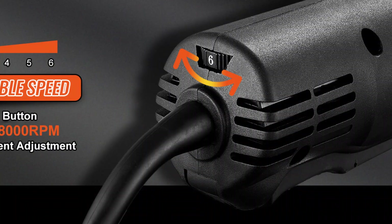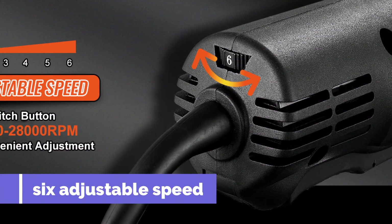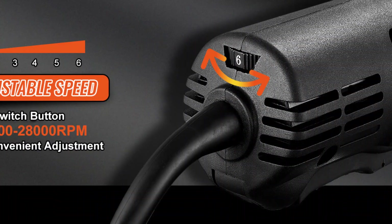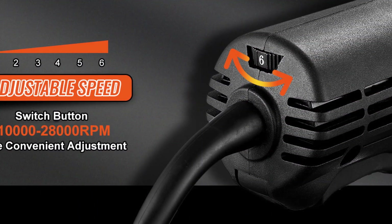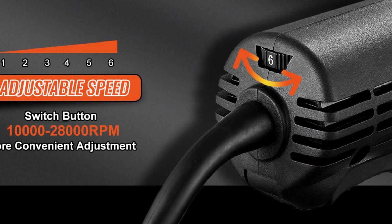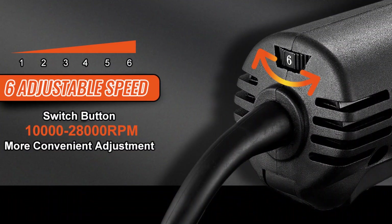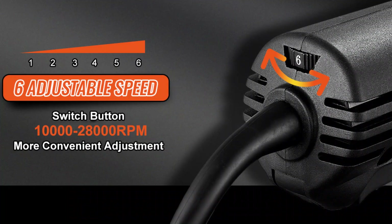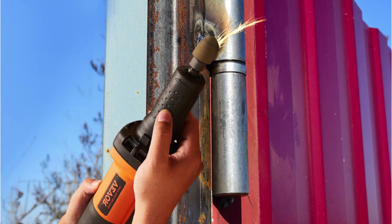Now, variable speed control. Speed matters. This grinder offers six adjustable speed settings ranging from 7,000 to 30,000 revolutions per minute. If you're removing rust or working on fine details, the lower speeds are ideal; for heavier material removal or rough machining, crank it up to the higher speeds.